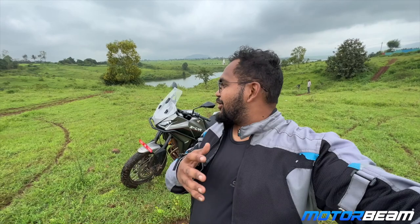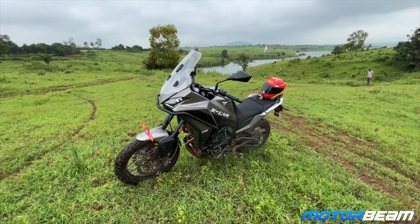Hello guys and welcome to Motorbeam. The motorcycle right behind me is the Moto Morini XCape, an adventure motorcycle from the 650cc category which has just launched in India. Let's see all the details about it.